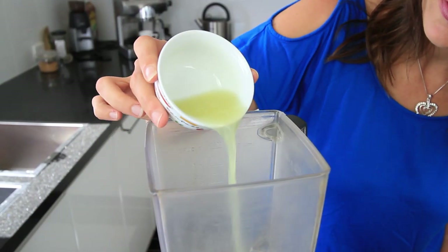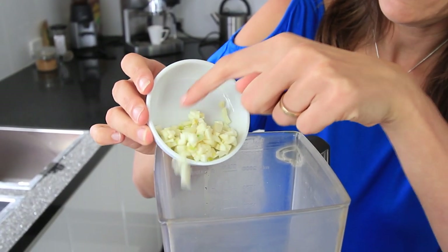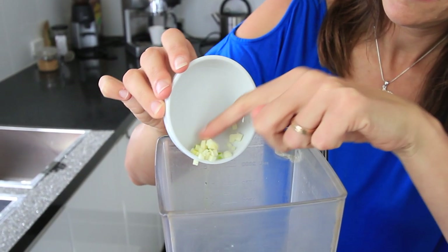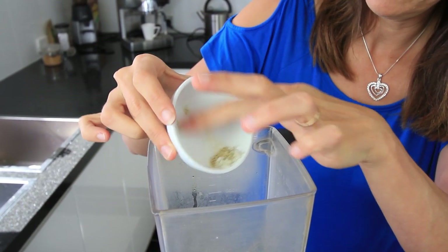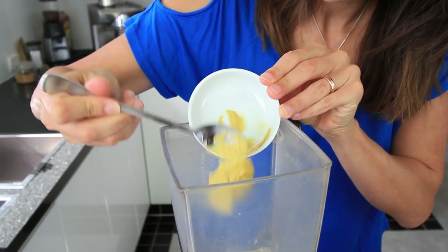Four tablespoons of lemon juice, two to four tablespoons of chopped garlic depending on how much you like — today I'm using two tablespoons worth. One to two teaspoons of Celtic salt, a quarter teaspoon of white pepper, and two teaspoons of Dijon mustard.